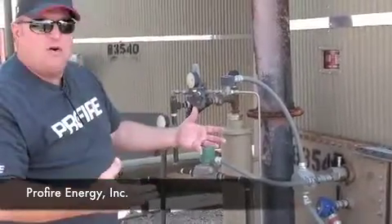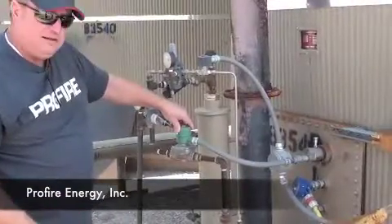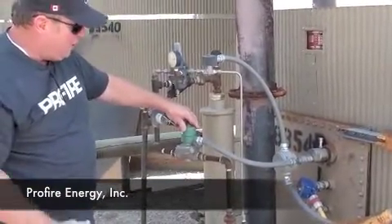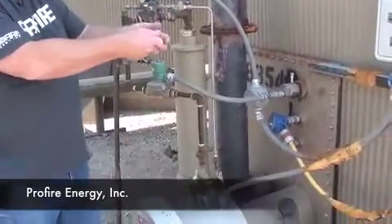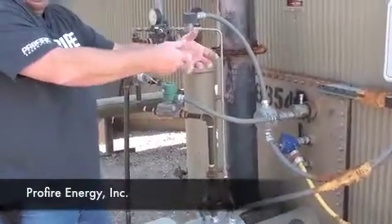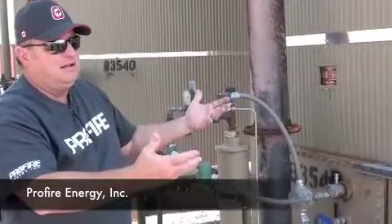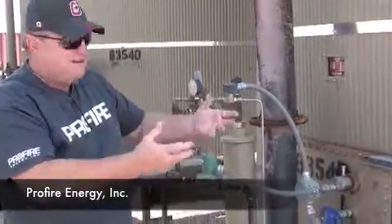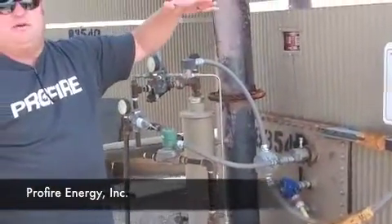A few seconds later, we still need more heat, so this is the main line, main burner. It will open up and let gas into the main, and it's right next to the pilot, and the pilot then lights the main burner. And it will burn on high fire until this thermocouple senses the temperature at their set point.